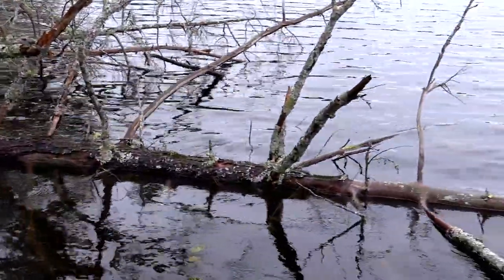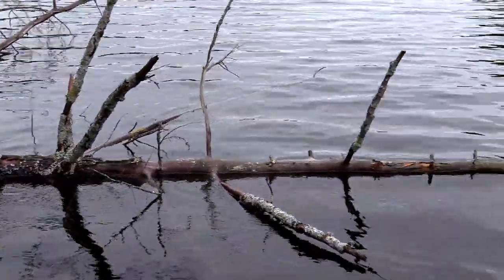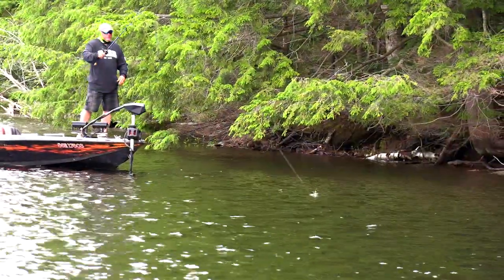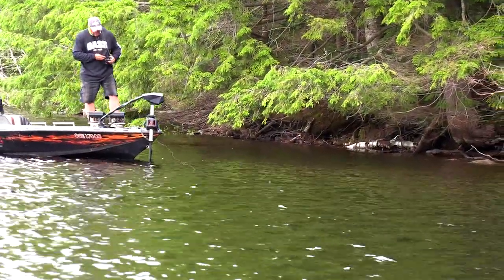What are ambush spots? Trees, overhanging bush, rock, docks — you name it. This bait is so versatile, you can fish from 2 feet to 20 feet. This afternoon on this small lake in northern Ontario, it's got lots of rock and fallen sunken wood from trees going down over the years.